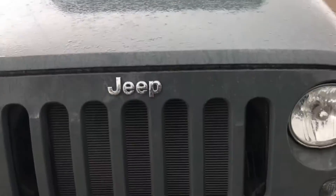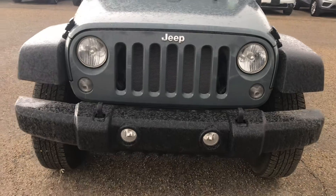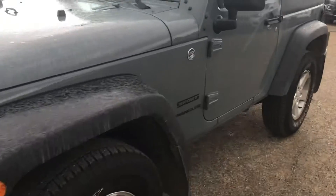Let's take you inside the Jeep. First, check out the classic seven-slot grille — that's because Jeep is sold on all seven continents, so it's worldwide. It's fantastic.